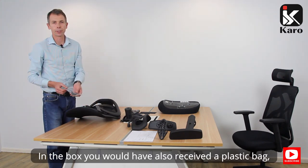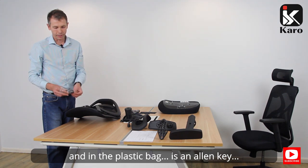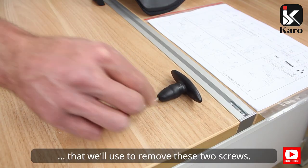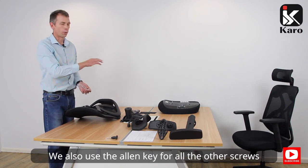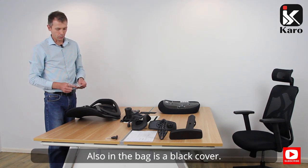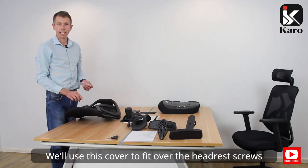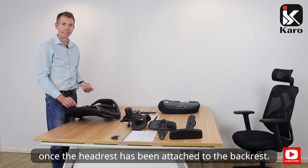In the box you will have also received a plastic bag, and in the plastic bag is an allen key that we'll use to remove these two screws. We also use the allen key for all the other screws we need to assemble the chair. Also in the bag is a black cover. We will use this cover to fit over the headrest screws once the headrest has been attached to the backrest.